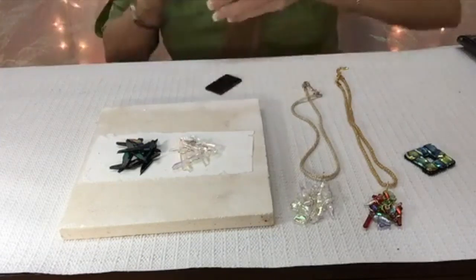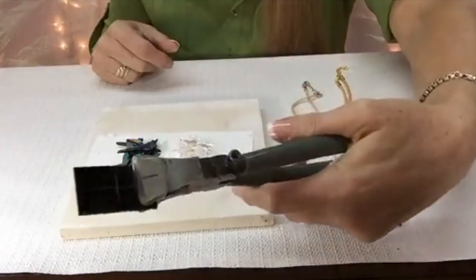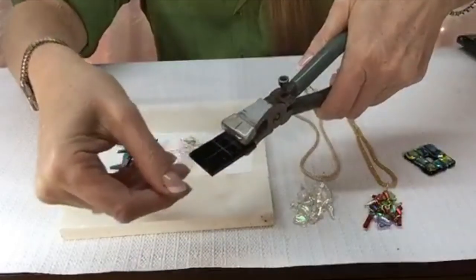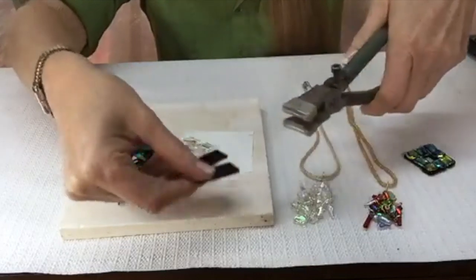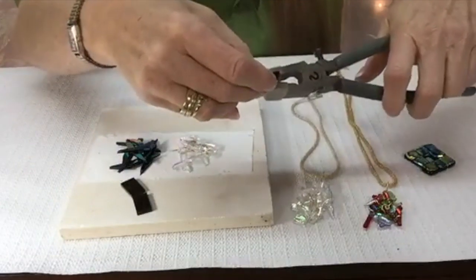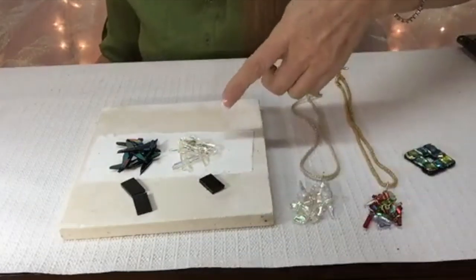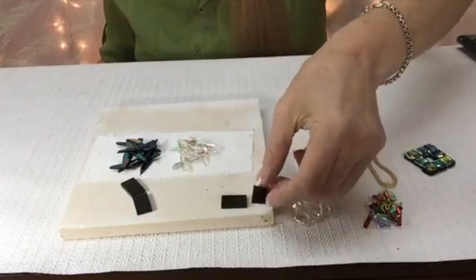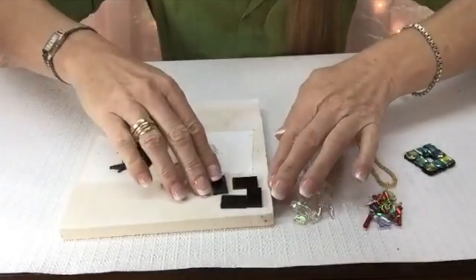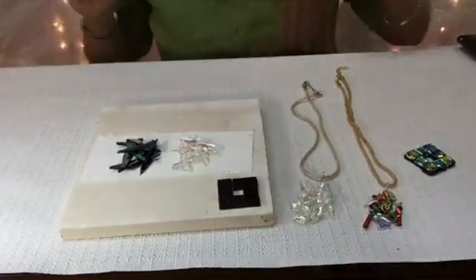I've got my black piece scored, but I don't have it broken, so I can show you. You can almost see that score. I'm going to break this little piece in half — it's already been scored. I've got my four pieces, I'm going to lay them in a square. I didn't leave enough room, so I'm going to show you on this part of the kiln how I put that together. See how they're kind of overlapping? There you go, it makes a nice little square.